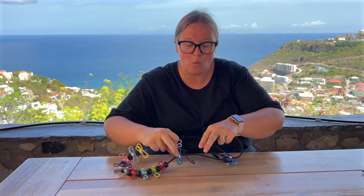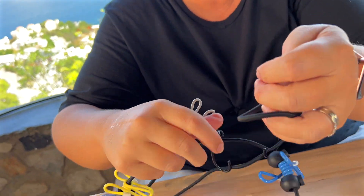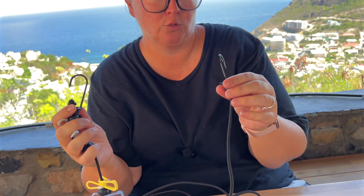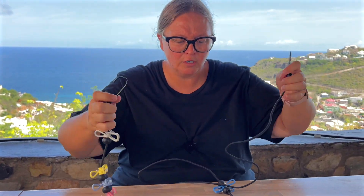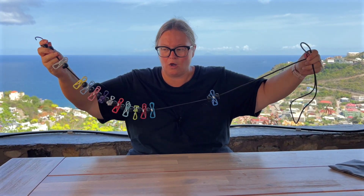It comes with 12 stainless steel clothes pins. It comes with two stainless steel hooks that you can hook onto a tree or onto any hooks. When you extend it out, it is 72.8 inches, so it's really long.